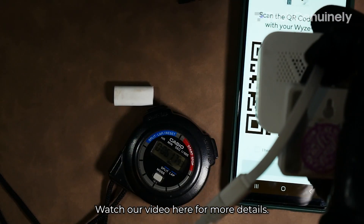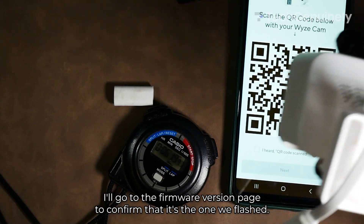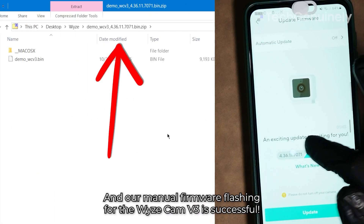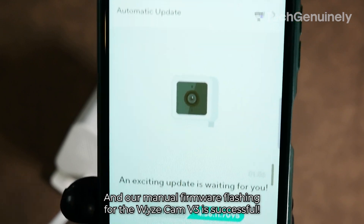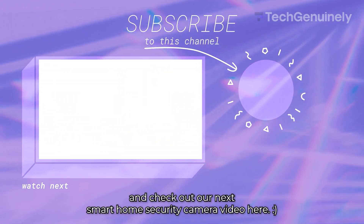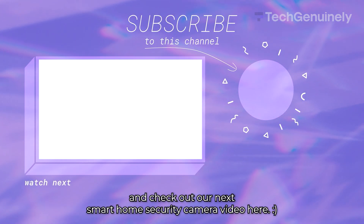Watch our video here for more details, but after that, I'll go to the firmware version page to confirm that it's the one we flashed. And our manual firmware flashing for the Wyze Cam V3 is successful. Leave a like if this video helped you out, and check out our next smart home security camera video here.